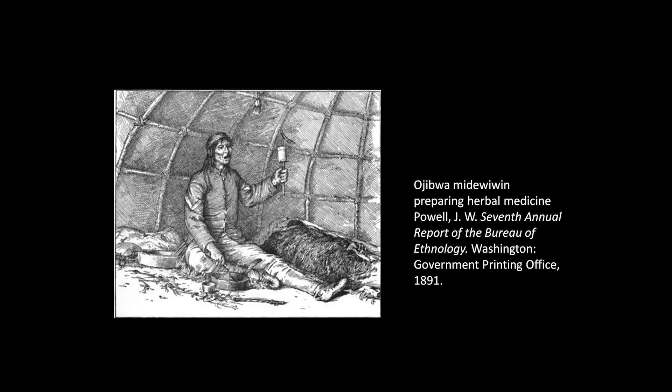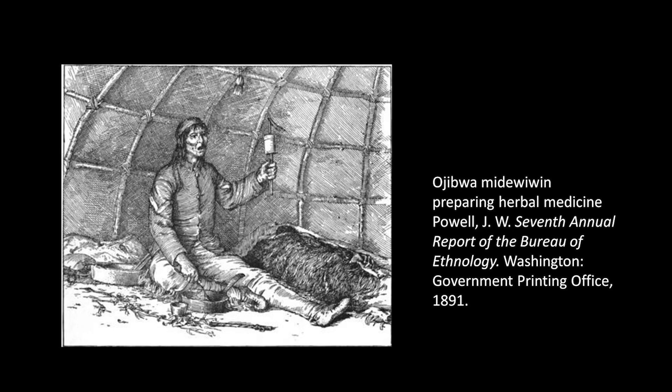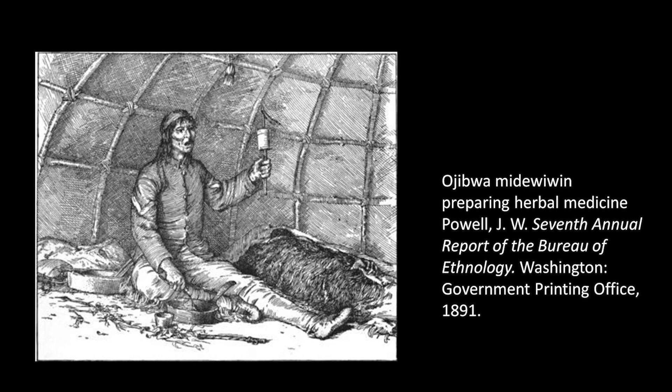Skunk cabbage was used medicinally by many Native American tribes. The leaves were used in poultices and the dried roots for treating whooping cough and relieving toothaches, among other things. Calcium oxalate was removed by either drying roots in the sun or by repeatedly boiling the leaves. The dried roots were even made into flour.